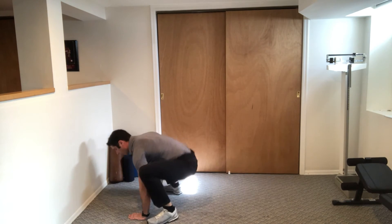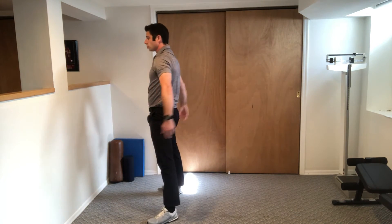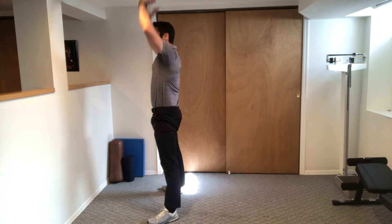Walk your foot in, other foot in. Push up through your heels, squeeze your butt, belly tight, arms up.